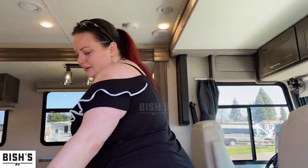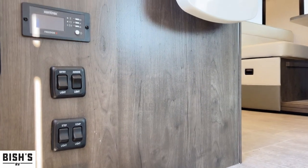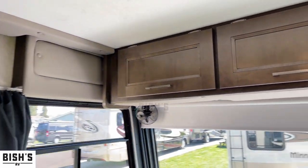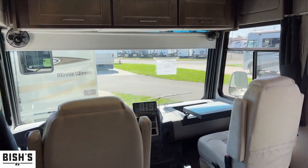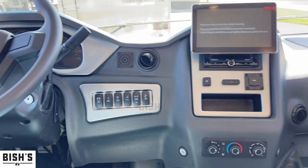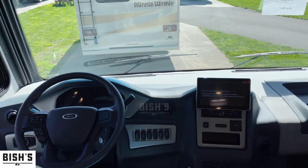Coming inside, we have a lot of our controls immediately at the entry door — a big switch, easy to turn on your power. You can see the inverter there. As you come in you'll notice really nice neutral color tones, and starting at the front you'll see a nice passenger workstation table. These front two seats spin around, and there's a larger than standard screen up here for your navigation and stereo needs.